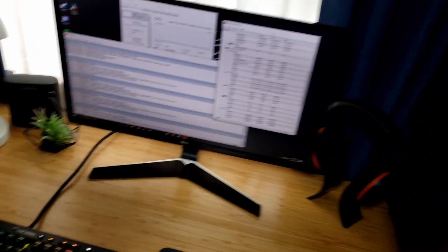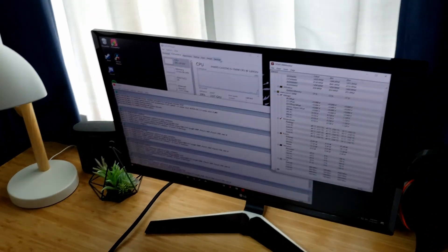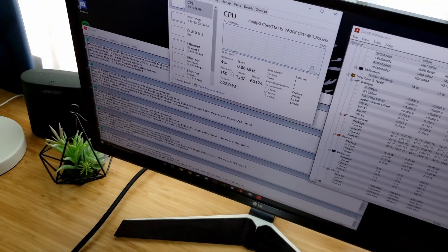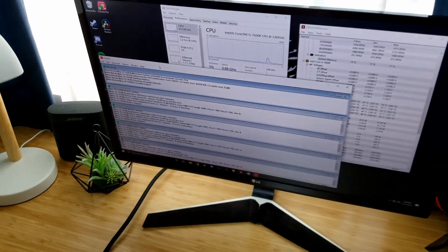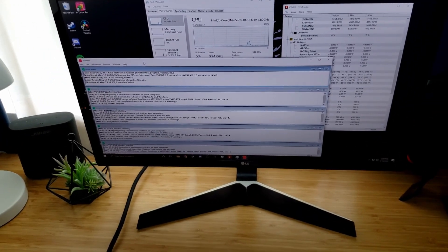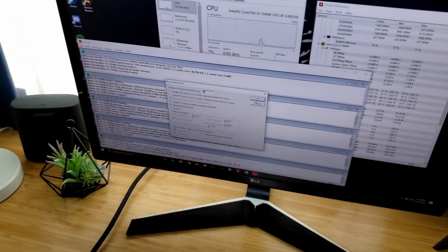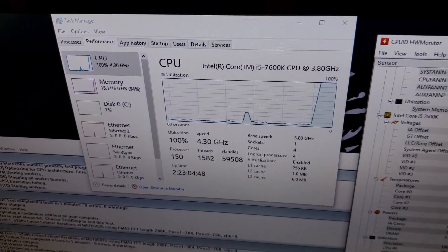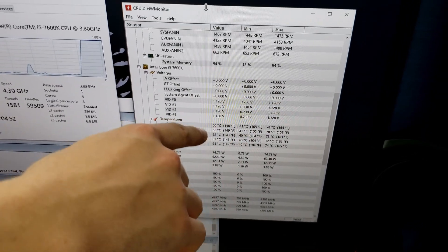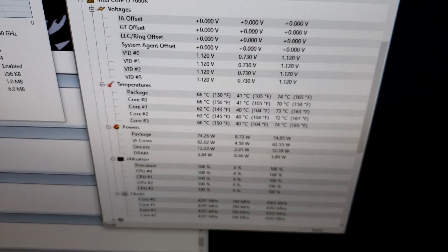We're going to start with some baselines. Right now we're idling at 41–42 degrees at around 4–5% utilization. We're going to be running two different stress tests: Prime95, which we're going to run for 10 minutes, and Intel Burn Test. We're going to go ahead and get Prime95 started — Options, Torture Test, then start. As you can see, our CPU just jumped up to 100% utilization and temperatures are going up to 65–66 degrees on the package.